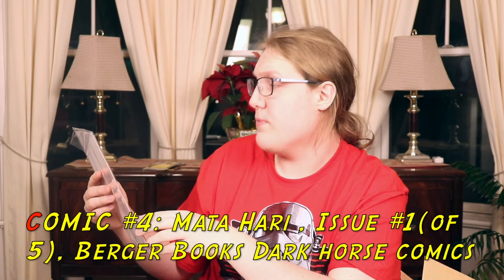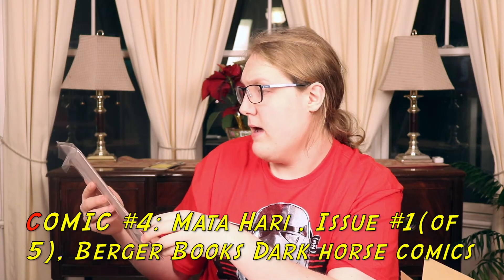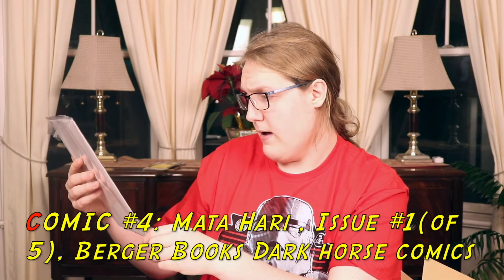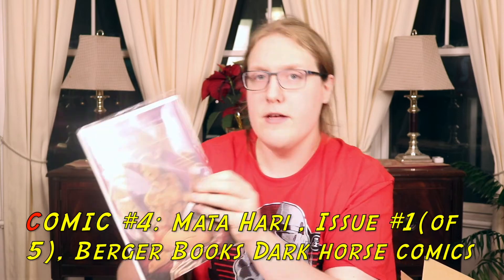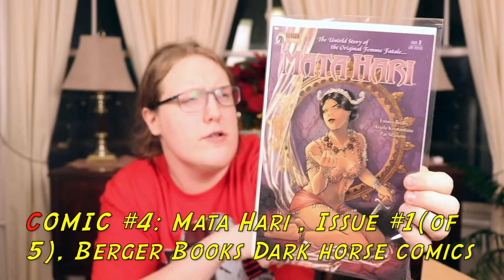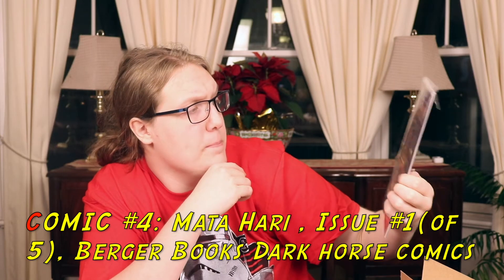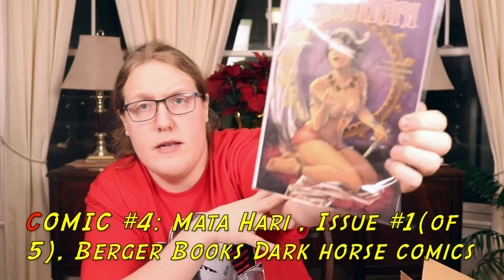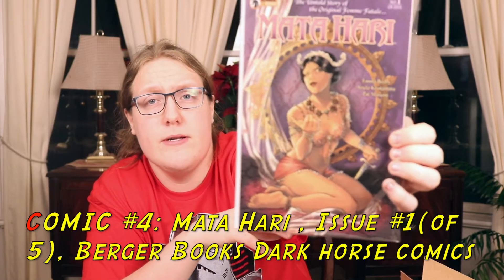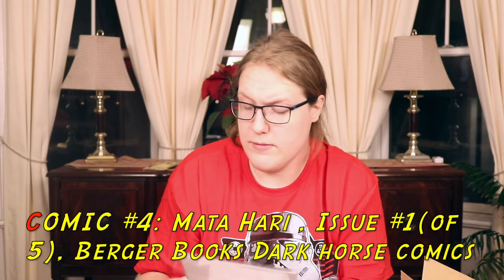The next comic is Mata Hari from Dark Horse Comics, a Berger Books title — issue number one of five. It's the untold story of the femme fatale Mata Hari. This sort of reminds me of the Dejah Thoris comic I got in a previous subscription box. It's very Middle Eastern and pulls a lot of Arabic influences with the purple and the gold. It's an interesting one and I'm excited to read it.